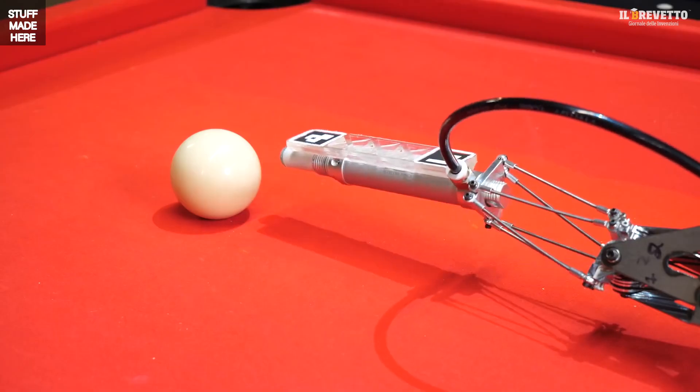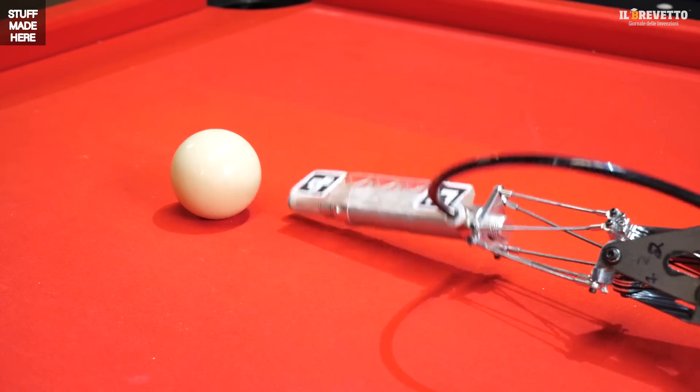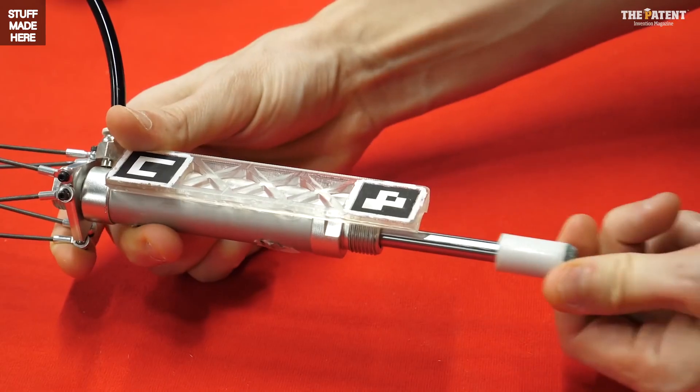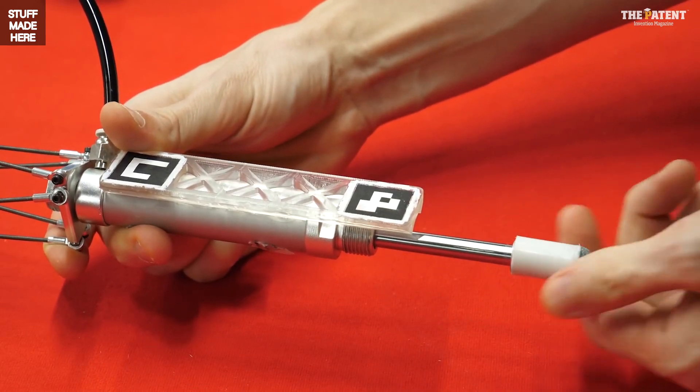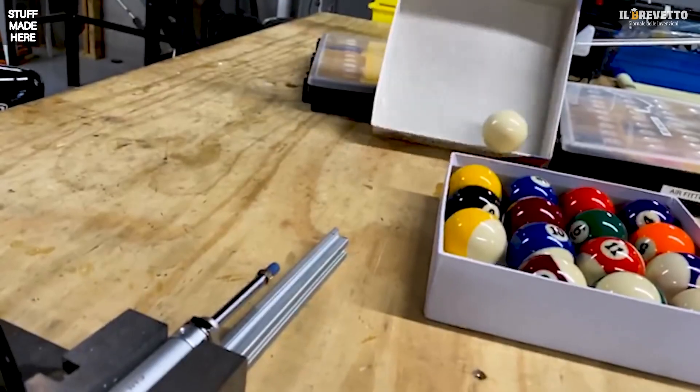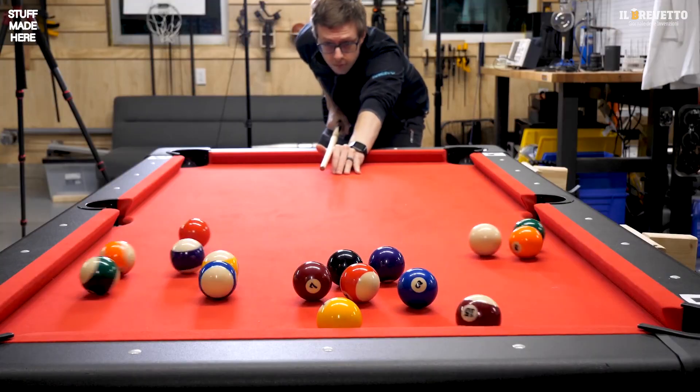Working on the first try is not normal. It's pretty cool how the motions all combine. This air cylinder on the tip of the cue will be used to fire the shot — it's connected to pressurized air and when I open a valve it shoots out really fast.